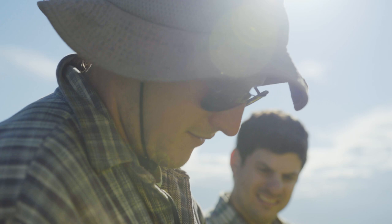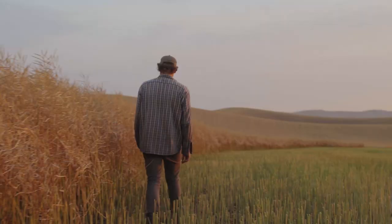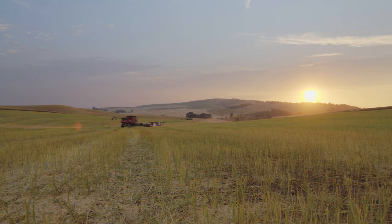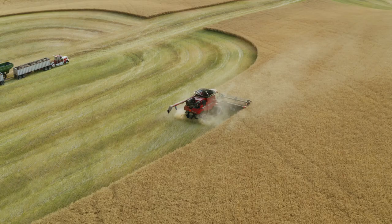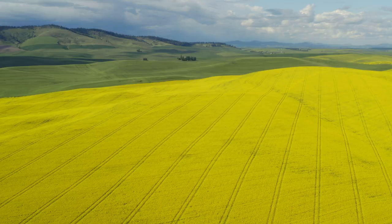It's a good flex crop for us. It allows us flexibility — after canola you can pretty much raise any crop. We raise a lot of winter wheat after canola, but you can also go put a legume in or a spring grain if you need it, so that's been a huge benefit for us. The ground is a lot mellower to work with afterwards and it gives us more flexibility.